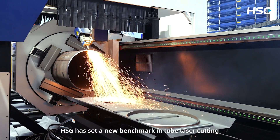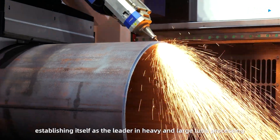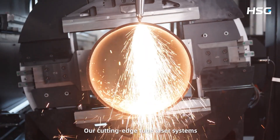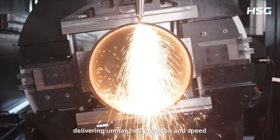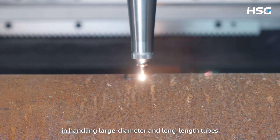In recent years, HSG has set a new benchmark in tube laser cutting, establishing itself as the leader in heavy and large tube processing. Our cutting-edge tube laser systems are designed for high-performance applications, delivering unmatched precision and speed in handling large diameter and long-length tubes.